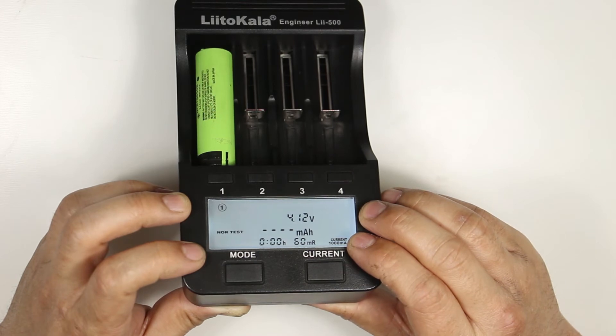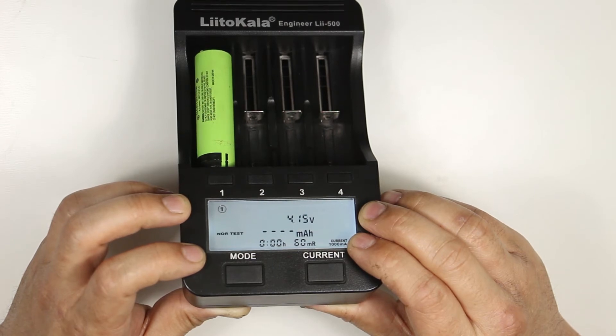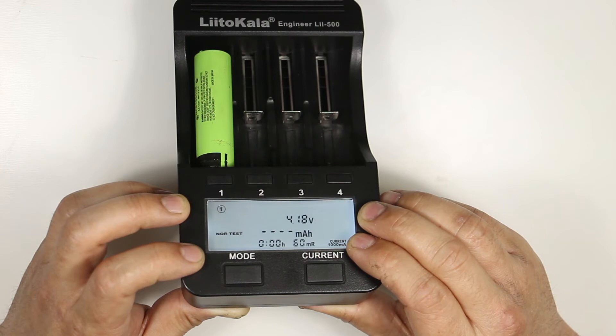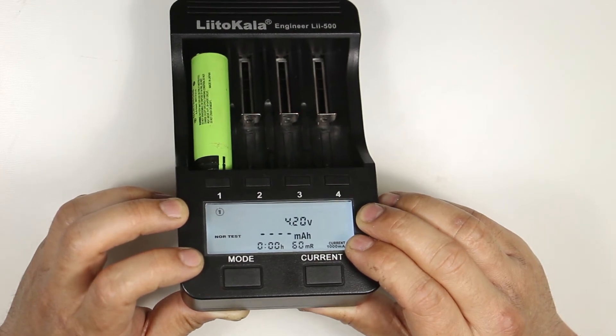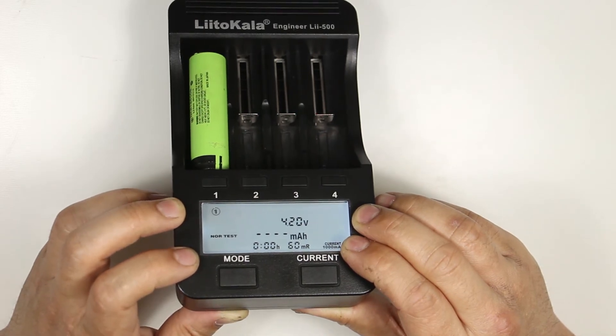Next we have normal test. In this mode it will charge, discharge, then recharge your battery. When it's done it will display the discharge capacity, which is a better way to measure the actual capacity of your battery. The discharge rates are the same as in fast test mode, and expect this mode to take even longer than fast test because of the extra step in the process.